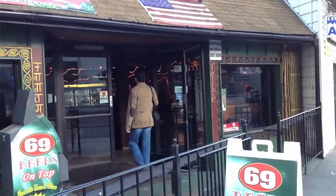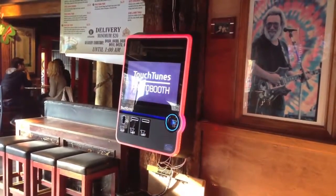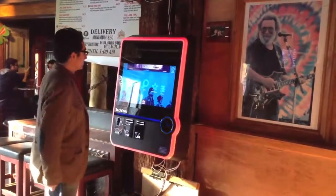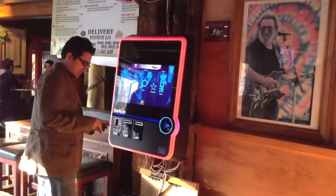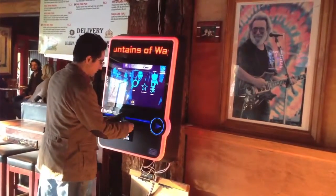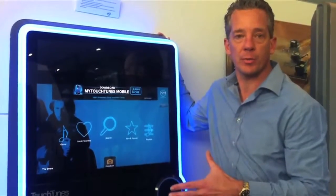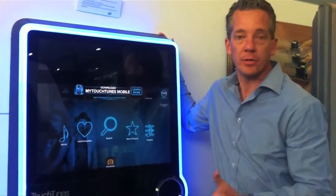TouchTunes came to us wanting to have a new jukebox experience that was evolved. Typically, the old jukeboxes just did one thing — they only played music. You couldn't really change what it did, and it just required power. So they called us up, they wanted to run a PC, they wanted to run Linux on it, they wanted to get the best user experience possible, make it last as long as possible, and be able to upgrade it. So that's what they've done.